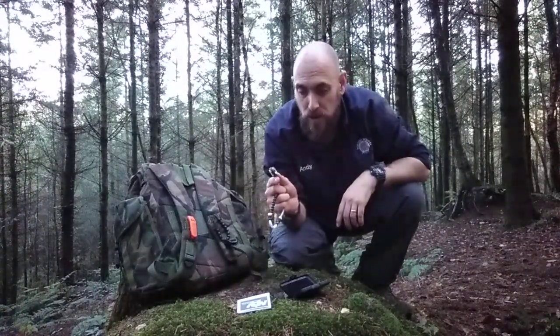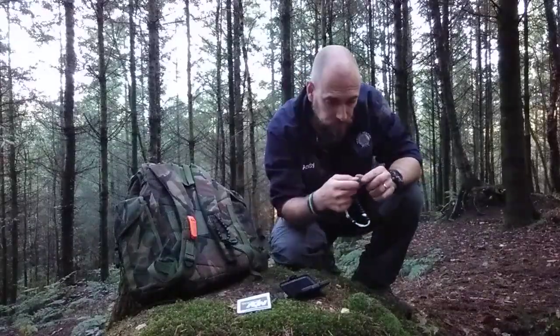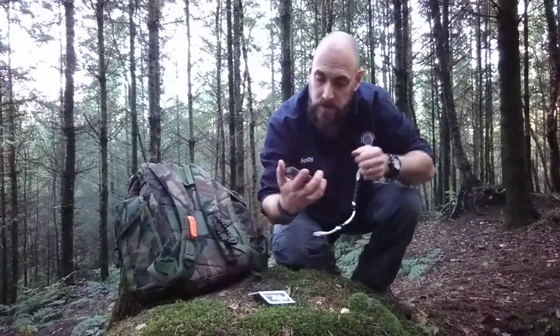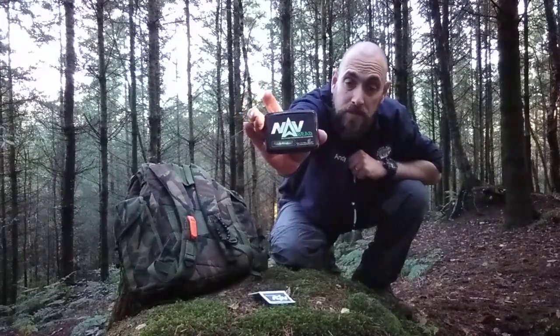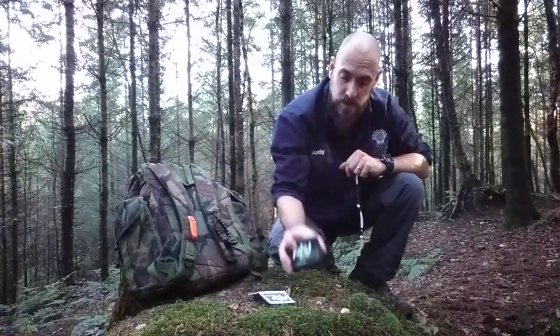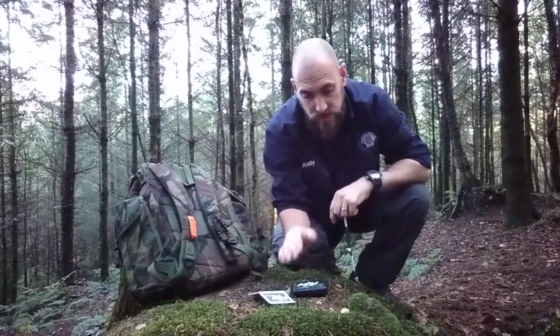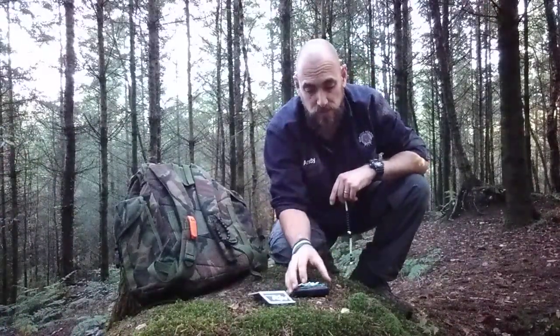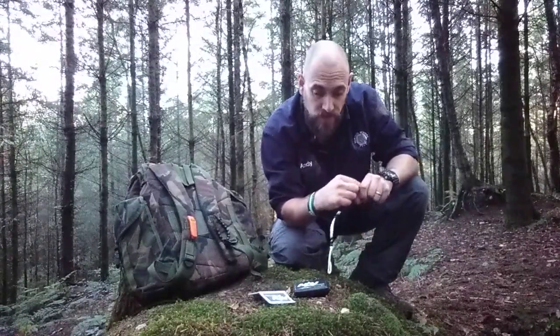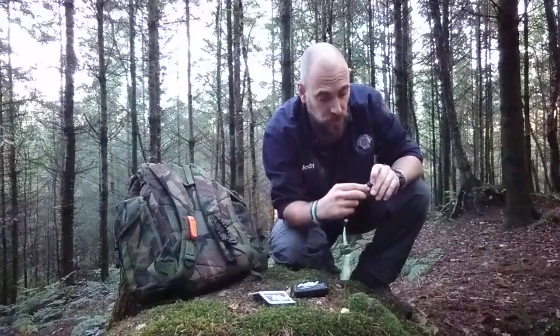Another great product from Polymath Products. Don't forget to check them out — they're a British company, really good service, really helpful, never had any issues with them whatsoever. They do a number of different products: fire learning products, navigation products, survival kits — you name it they've got it, so don't forget to check them out at Polymath Products.